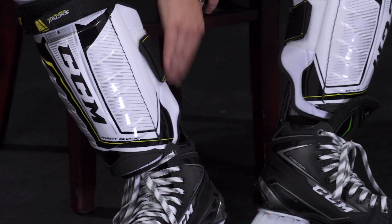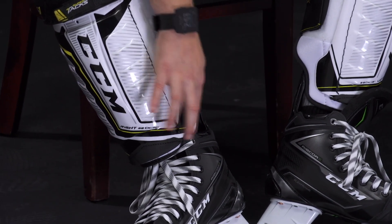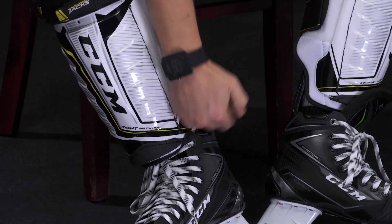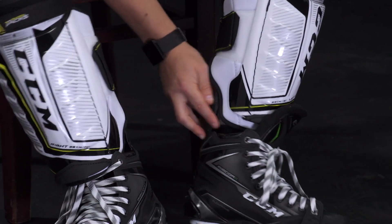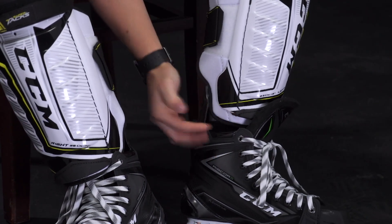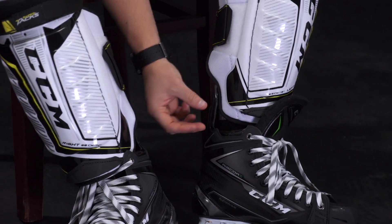The second area is down low, right where the skate is. My 14 inch shin guard meets the top of my skate boot, so you have proper coverage in between the skate and the shin guard. Wearing it underneath, the shin guard is very close to the top of the skate boot as well. It doesn't have to be perfect, but you want it as close as possible.